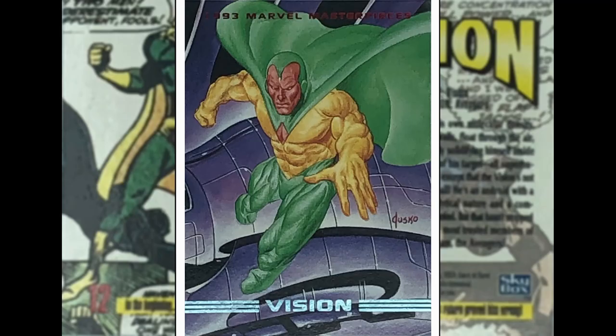Joe Jusko, who did all of the previous 1992 set, has got a Vision image here. I like this one. Vision has had a lot of different colour schemes for his outfit over the years. This one takes a bit of getting used to, but I'm on board — I like this colour scheme. I can't work out what's happening with his left leg... of course — he has the ability to go through solid objects, and he is coming out of whatever that purple thing in the background is. It makes sense now. Another good Joe Jusko piece.